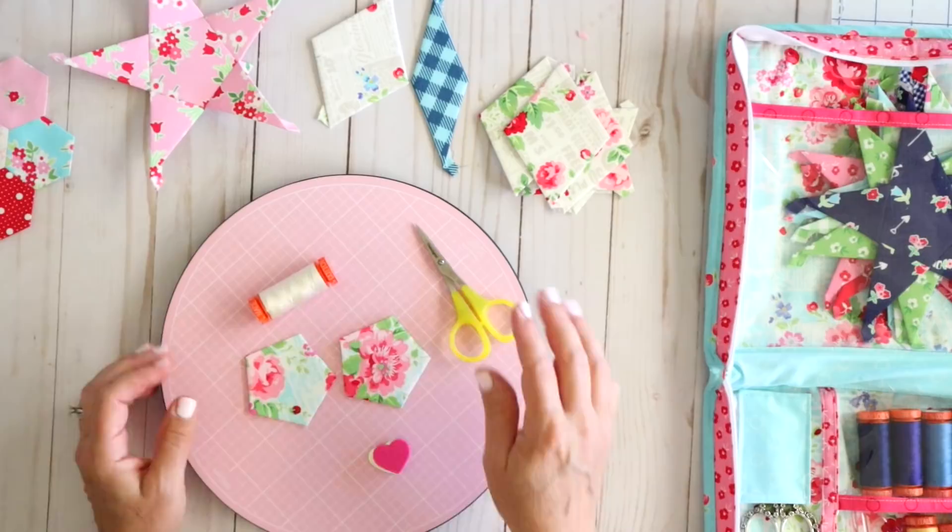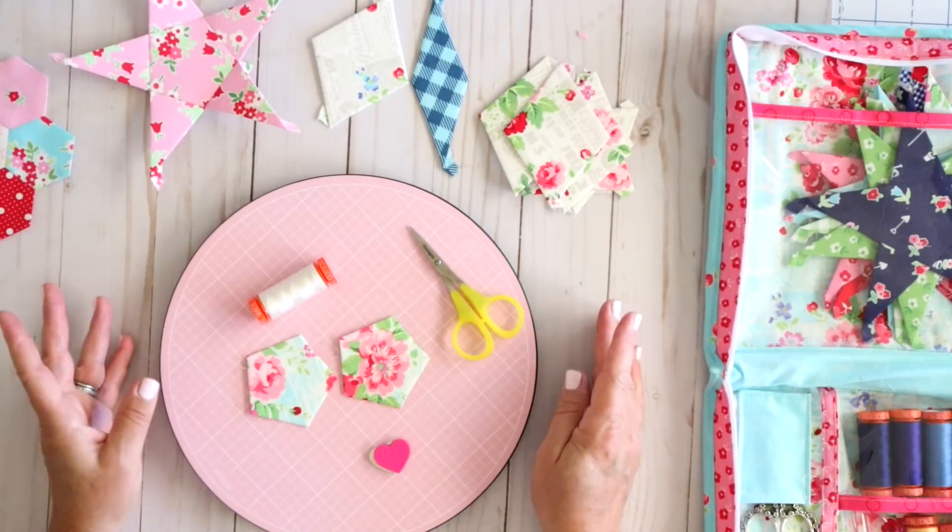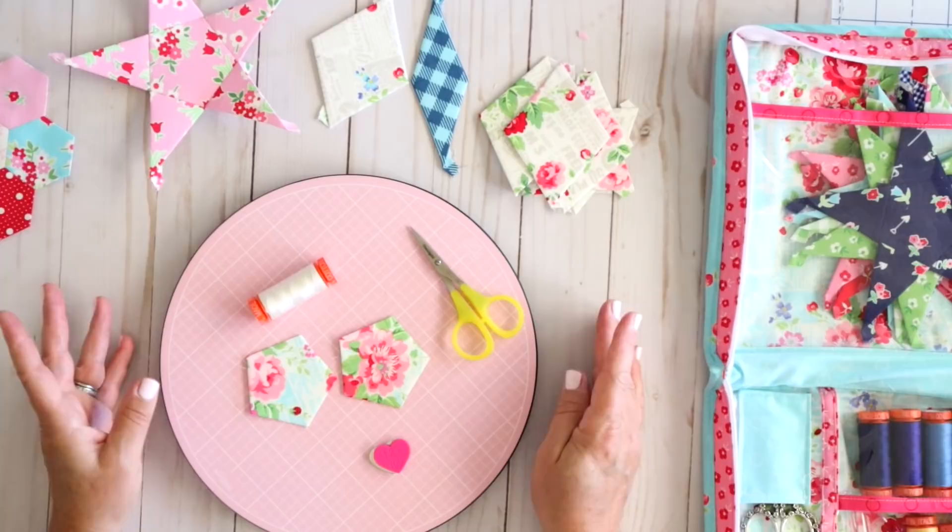Today we're going to talk about how to sew our pieces together. There are different ways to do this and I'm going to share the way that works best for me. I did try a few different methods and this is just the one that seems to make the most sense and is easiest for me. If this doesn't work for you, feel free to do a little internet search and see what else you can find.